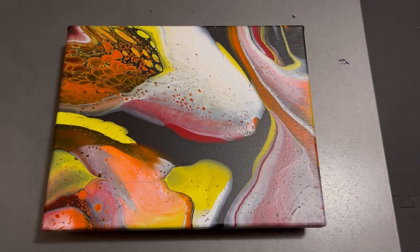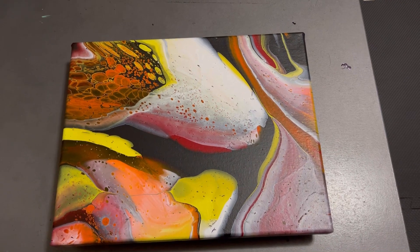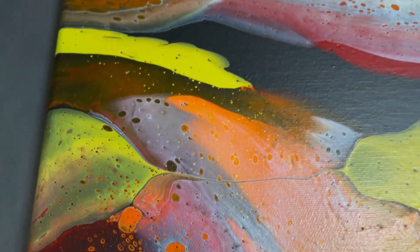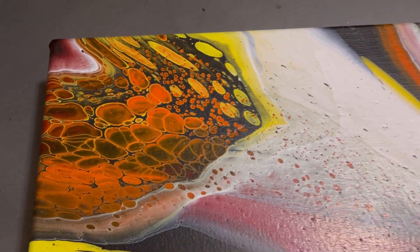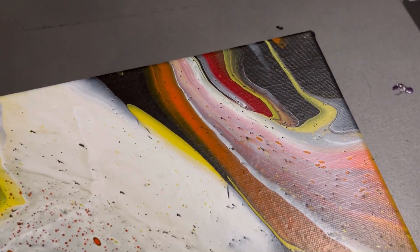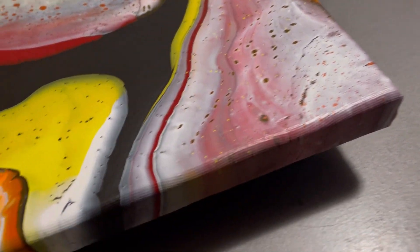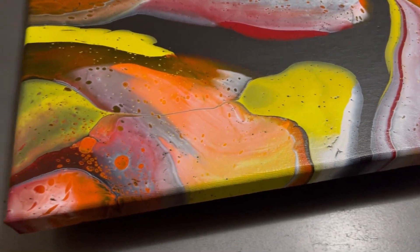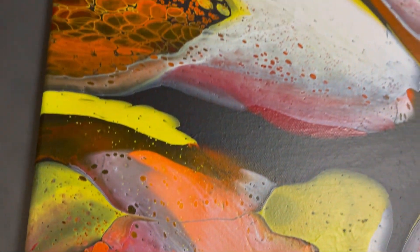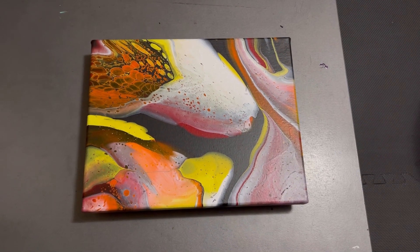Okay, so here it is all dry now. I'm very pleased with the final result — I like how it turned out. Lots more cells popped up for sure in these areas as it was drying. I still love that area. Let me know what you guys think — I like that little section there, that's cool. Have a great day everybody, see you soon!